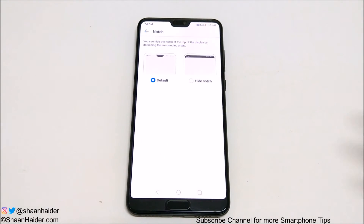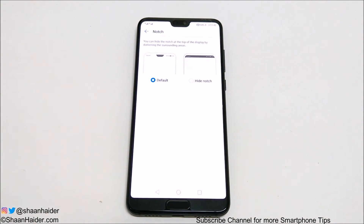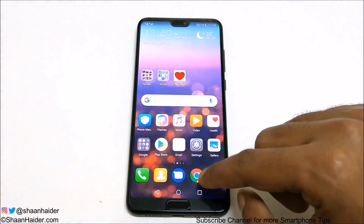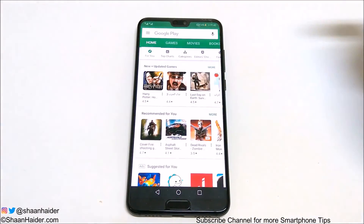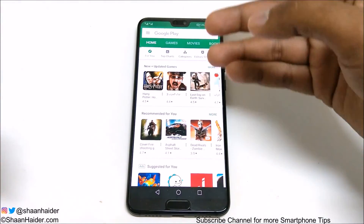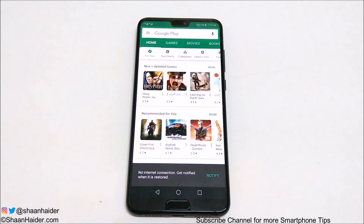The good thing about the notch on the Huawei P20 or P20 Pro is that it perfectly matches with the color accent of the rest of the page, so it does not look so bad. For example, if you are on the home screen it looks like this; if you are in Settings it's white; if you go to the Play Store it's green. So it adapts the color accent of the page very quickly and perfectly. But still, if you would like to get rid of the notch you can follow this method.